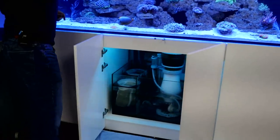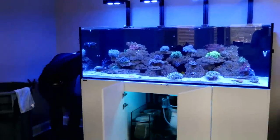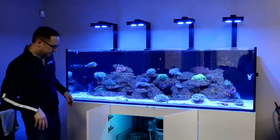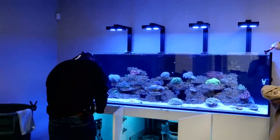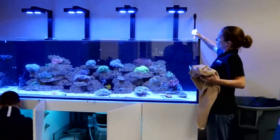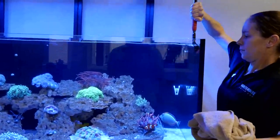Brandon's asking if we're running an Apex — we are not. This is a relatively simple setup. We're already running the Plus Edition, so the lights are controlled through the My AI app. We do all of our water testing with test kits — old school.